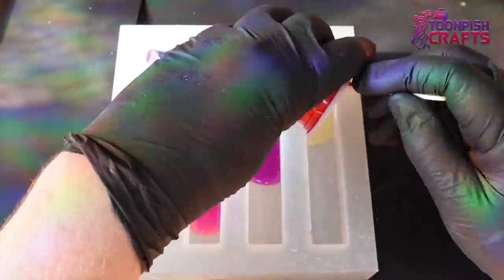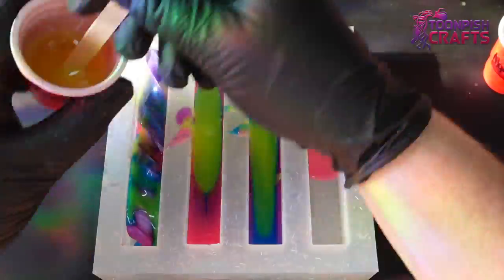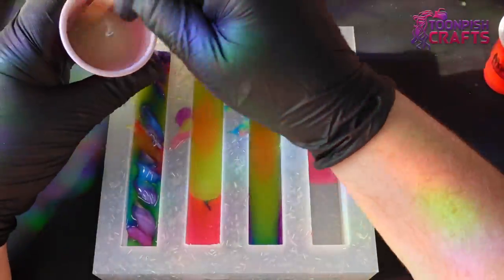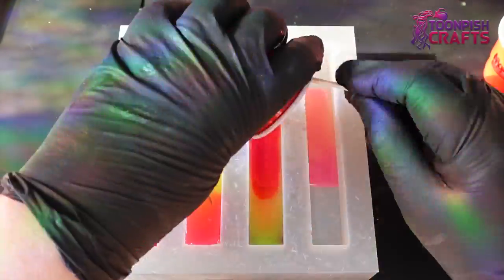I poured all the colors on top of each other in the pen blanks. I did think that most of the glow-in-the-dark pigment would sink to the bottom. The one on the left has a spiral piece of resin already in it, and I thought that would probably be the best bet for this.